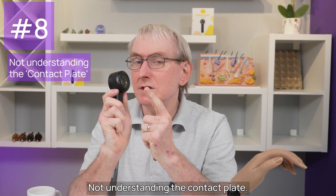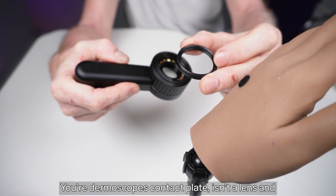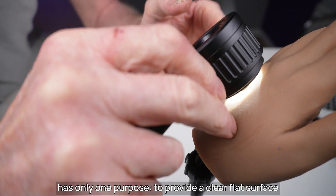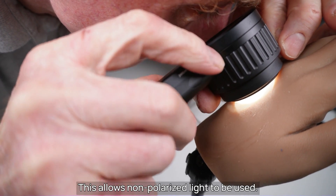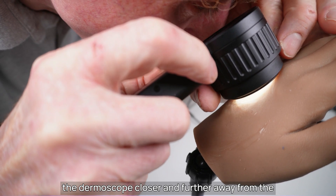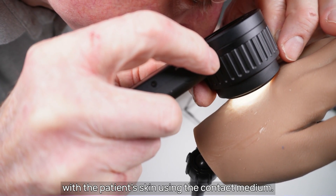Mistake number eight: not understanding the contact plate. Look at the contact plate in this Ibulu DE3100. Your dermoscope's contact plate isn't a lens and has only one purpose: to provide a clear flat surface to sandwich a contact medium between it and the patient's skin when performing contact dermoscopy. This allows non-polarised light to be used. This dial has only one function — to move the lens of the dermoscope closer and further away from the skin to enable you to focus, while maintaining contact with the patient's skin using the contact medium.